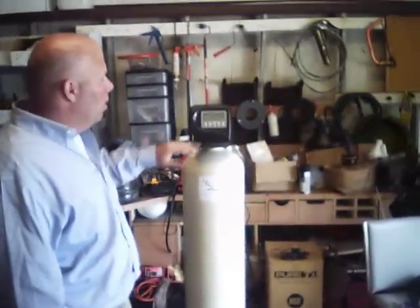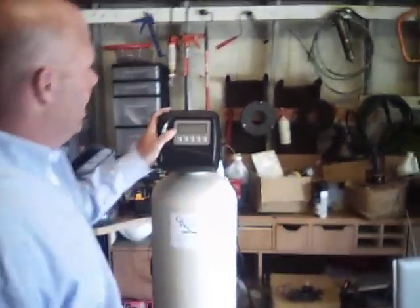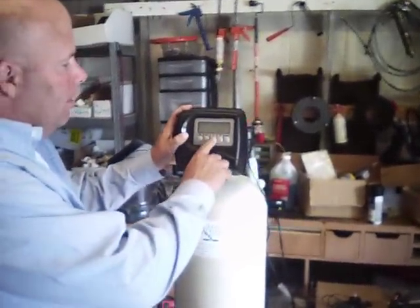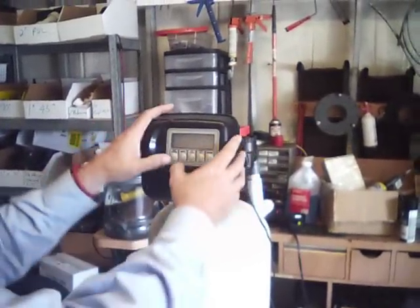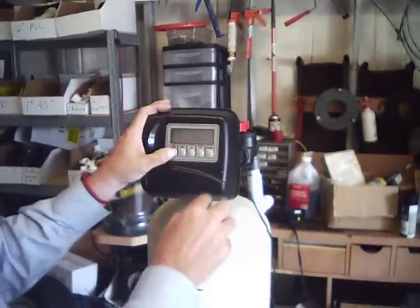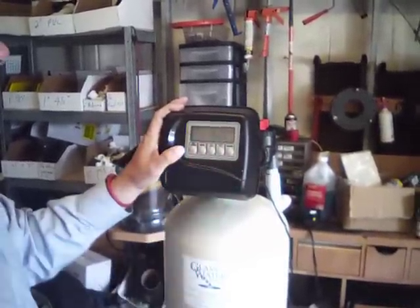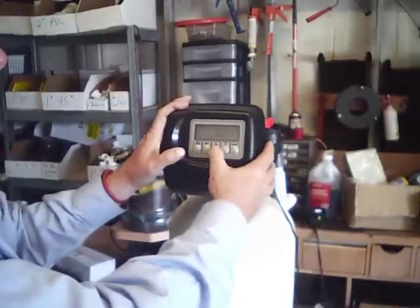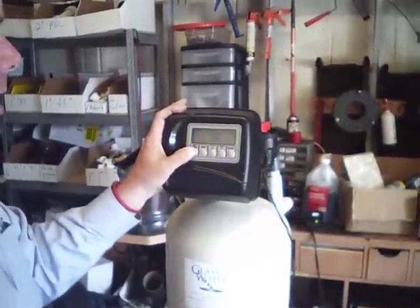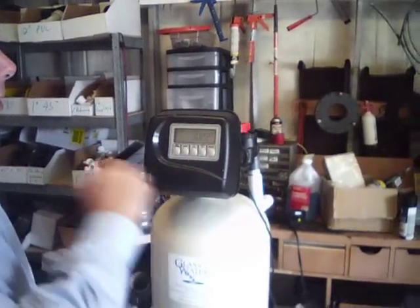First of all, when you turn it on, it's going to be blinking the time of day. When you want to set the time of day, you're going to change it to the correct time — right now it's 10:22. So you're going to punch 'Set Clock,' use the up and down arrow buttons until it's the actual time, 10:22. Punch 'Next,' set the minutes up or down, then punch 'Set Clock' — all done. That's the first thing: make sure the clock is set.